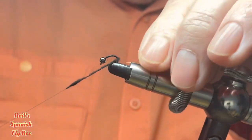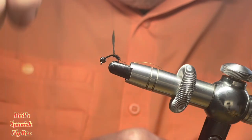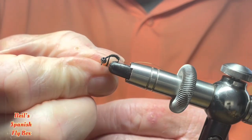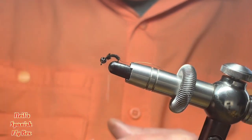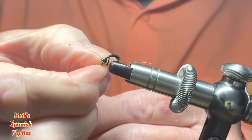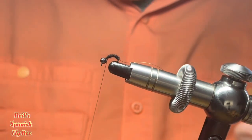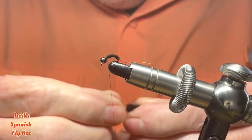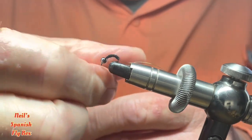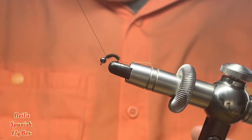Let's see how we get on with that, and wind it around the bend and up the shank of the hook — just tighten that up a little bit. I'm going to put on just a little bit more to complete the body wrap, like so.